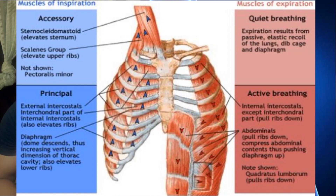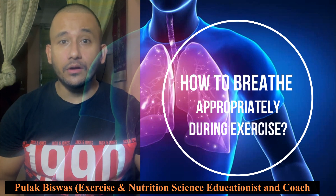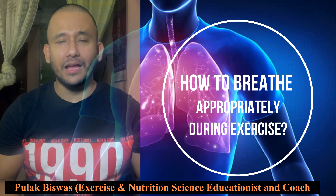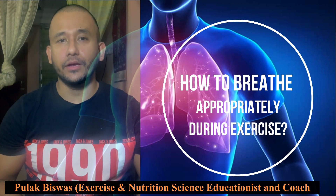During inhalation, the diaphragm contracts and flattens out. Also, the rib muscles lift the ribs up and outward, so the lungs get more space to grow larger and fill up with air.